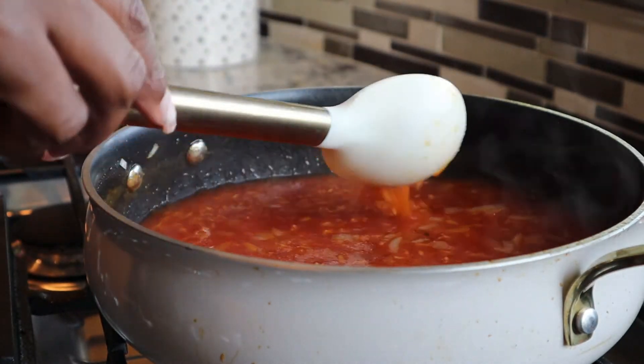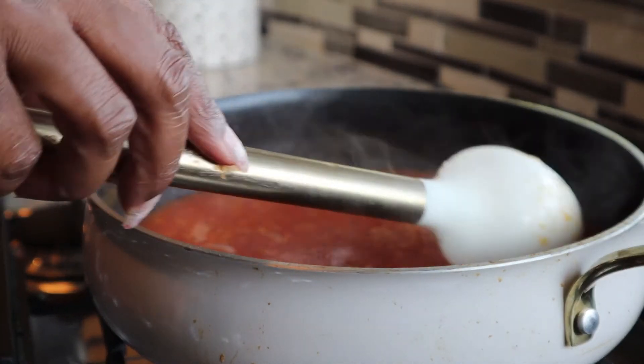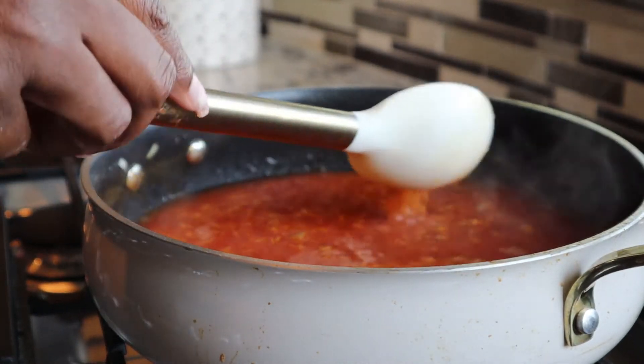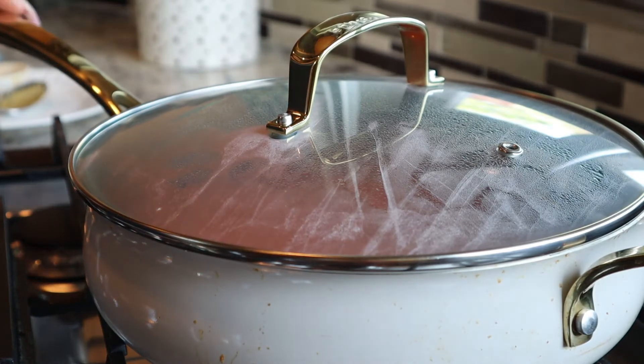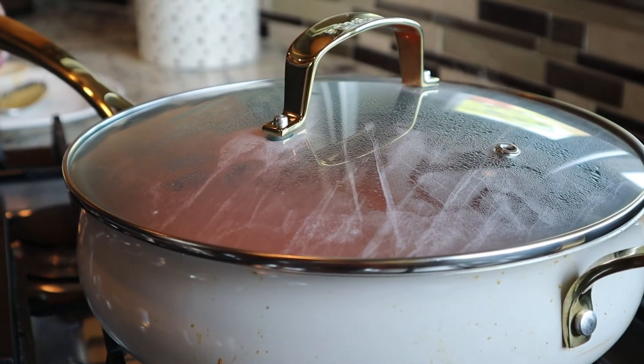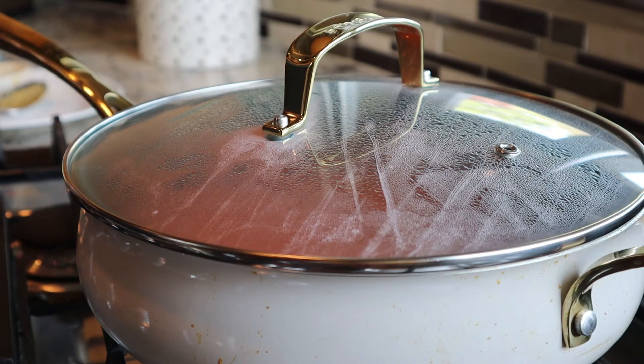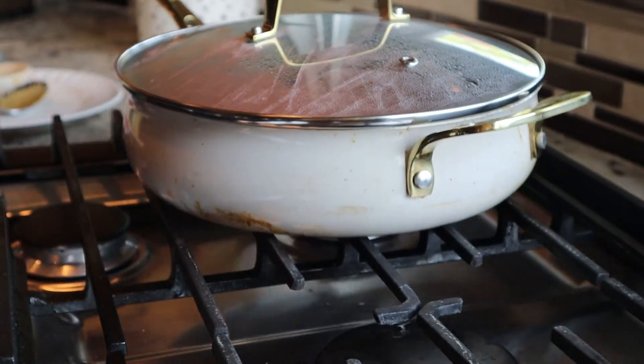So now at this point you want to go ahead and turn your heat down to a low setting — I would say around two. Go ahead and cover it. You want to let it come to a slow simmer until all of the water is absorbed and your rice is tender.